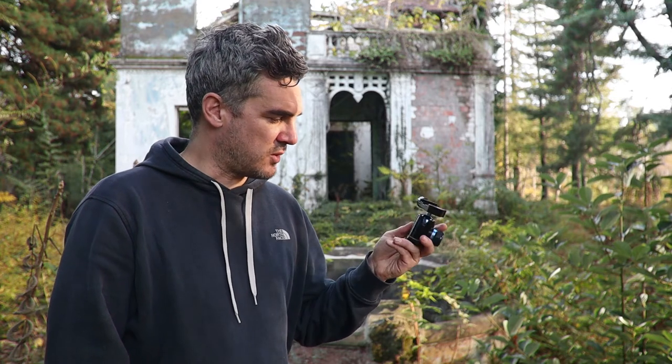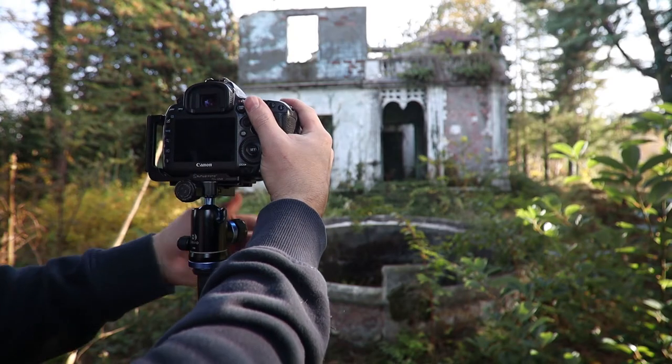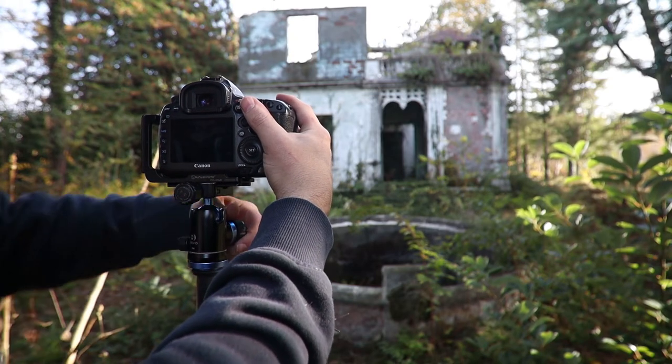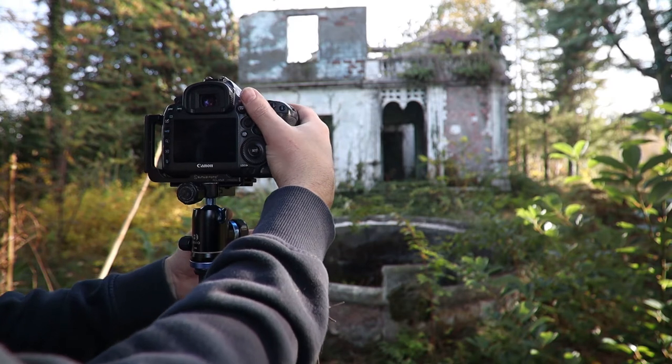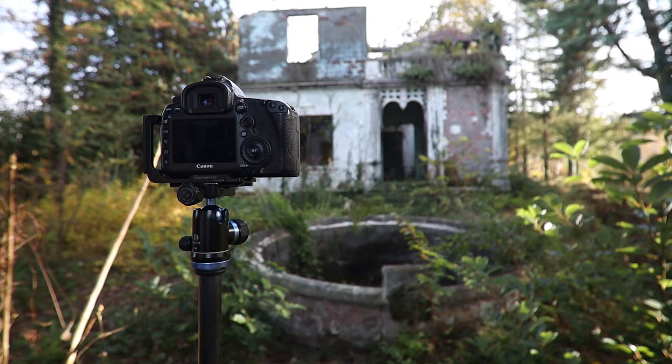My only tip when it comes to ball heads is to look up the guide weight. This particular one is quite light — it's for a travel tripod and certainly not suited for something like a Canon 5DSR with a big heavy tilt-shift lens. The guide weight will help stop things from flopping or sharply moving forwards when you're trying to lock it down — not perfectly, but it will help.